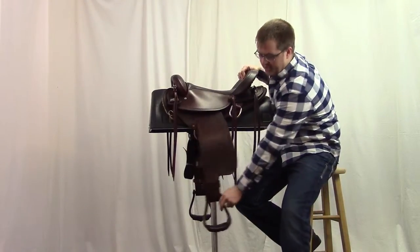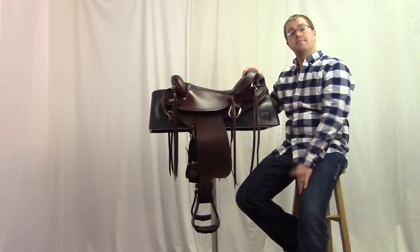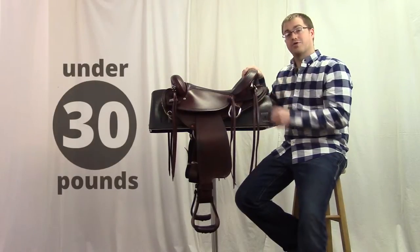This saddle comes with a lightweight rallied trail stirrup that's going to help keep this saddle under 30 pounds.